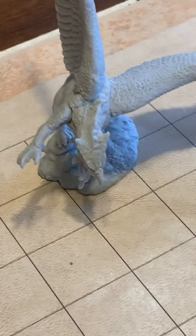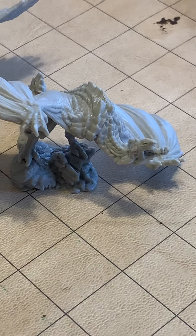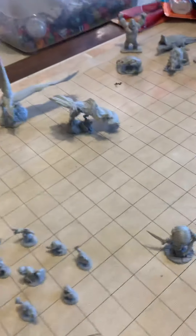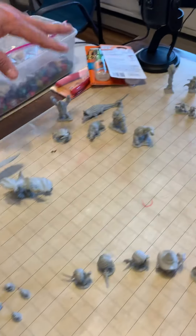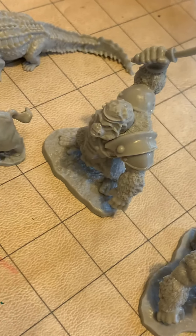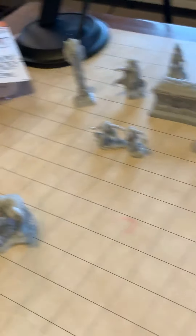And then these magnificent beasts here. We have — I kind of combined these two together. This is the gorillas and just the beasts. Does that gorilla have a sword? It does. A gorilla with a sword!